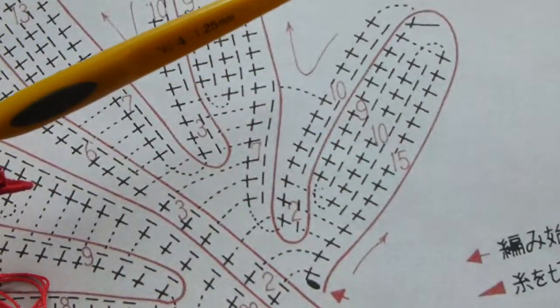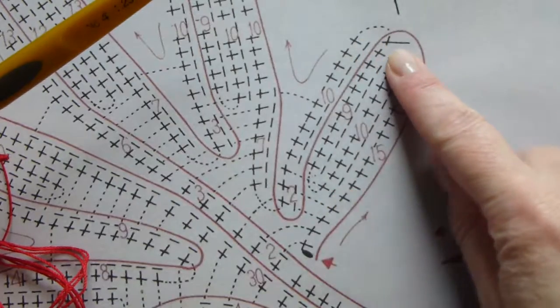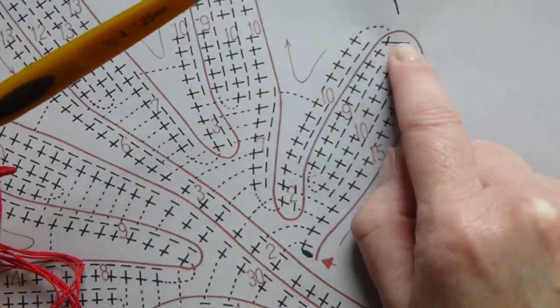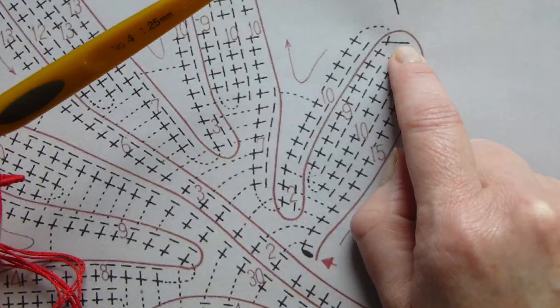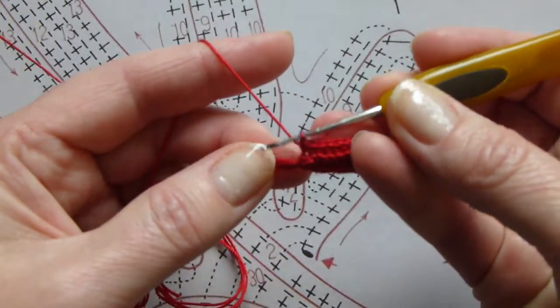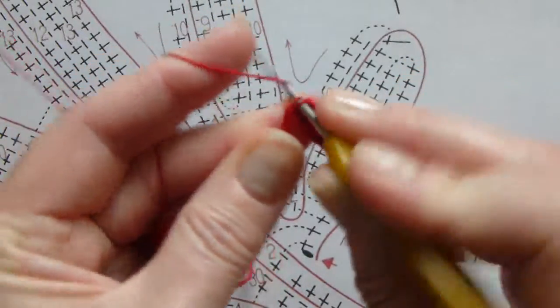After that, when you look at the diagram you will see the sign right in here — this is where we're at. We finished nine single crochet stitches. Now we will pick up the packing cord and crochet over the packing cord one single crochet stitch right here. Make sure it's tight.